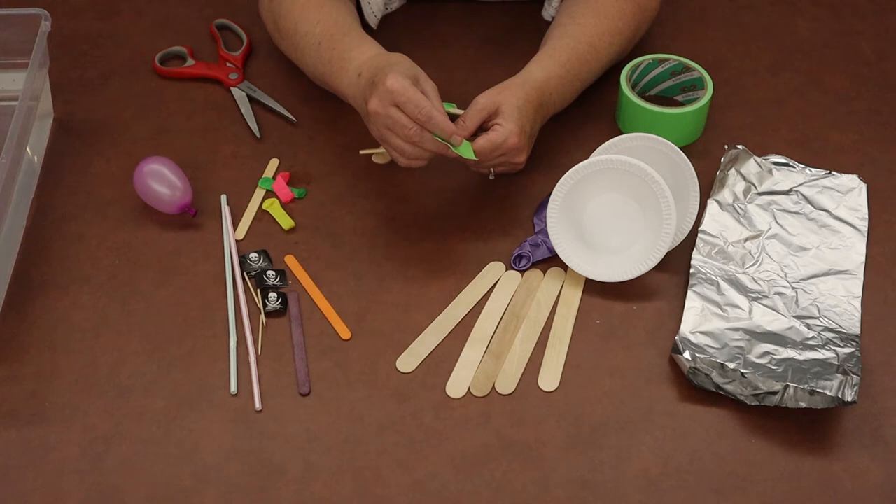Once you've completed your pirate ship using any or all of the materials — the foil, the craft sticks, the balloons, however you choose to do it — the next step is to put it in water and see if it will float.